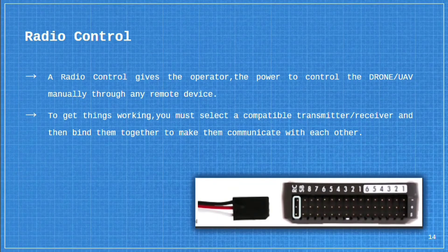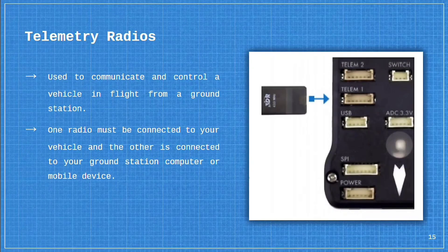Radio control gives the operator the power to control their drone or UAV manually through a remote, like an RC car. To get things working, you must select a compatible transmitter and receiver, and then bind them together to make them communicate with each other. Telemetry radios are used in military drones, delivery drones, and situations where the operator is at a ground station and the drone is in the field. Telemetry radios are used to communicate and control a vehicle in flight from a ground station. One radio must be connected to your vehicle and the other is connected to your ground station or computer device.